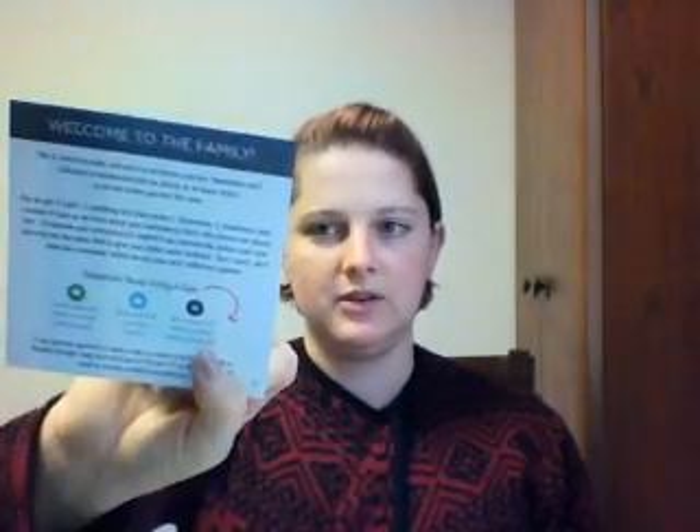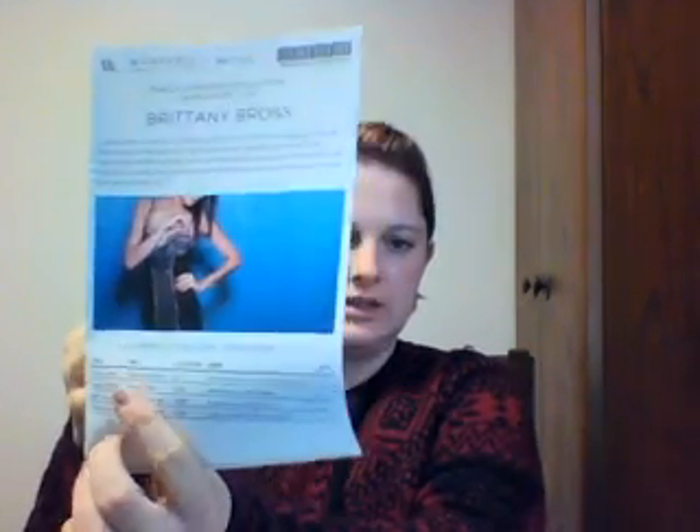Inside there's a card that says 'Welcome to the family, congratulations on your first order,' and then it tells you how to review it. I already get the fitness edit, so I do have a product from Wantable but haven't done any videos on it yet — I'll include that when I get my next one. It looks like I got four items.